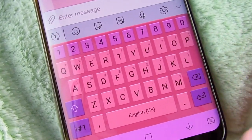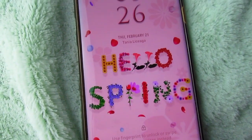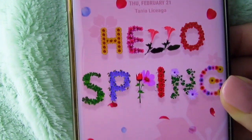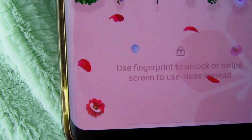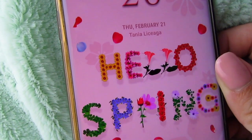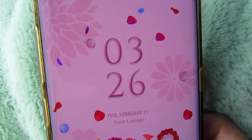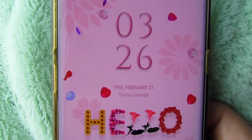As for the lock screen — oh my goodness, this can't be a more perfect spring theme. This is an animated theme, so the petals that are falling are actually moving, which is such a sweet detail that adds so much fun and happiness to the theme. I really love all the pink and how it says 'hello spring' in flowers — it's just really cute.